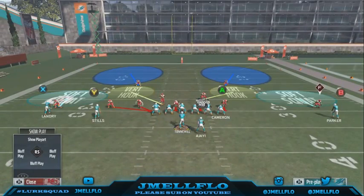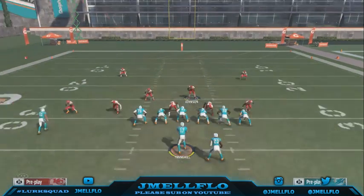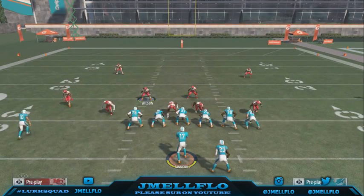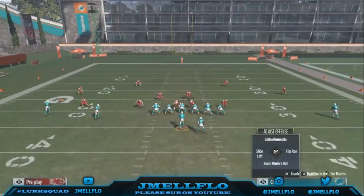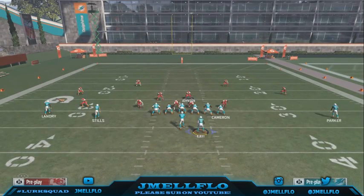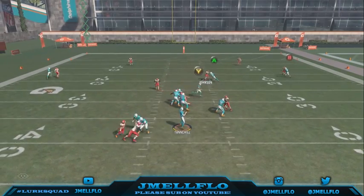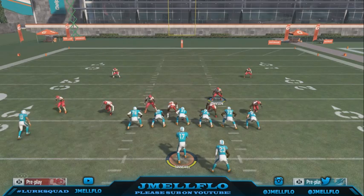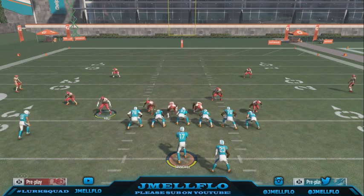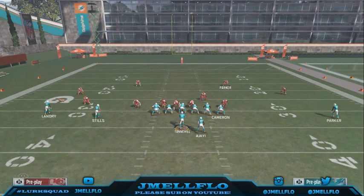This is probably one of the best blitzes in the game. A good player might motion a running back over there to block, but if he has to do that — motion his running back out and use him just to block you — look how many guys you're sitting in coverage with. Three people rushing, sitting three people in coverage. When you win the numbers game, it's a wrap.